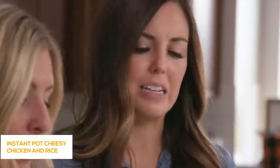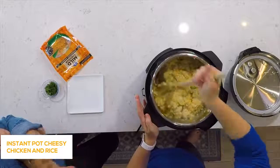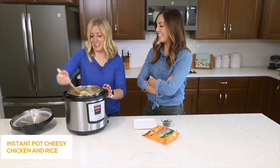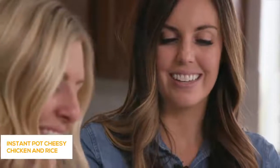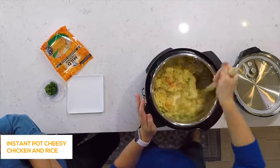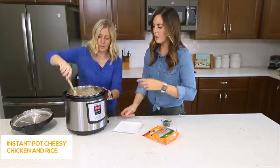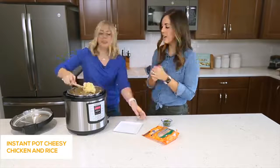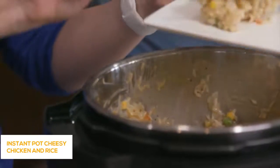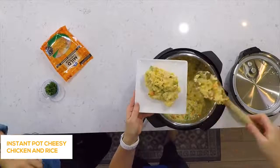This is super kid-friendly — my kids loved this, and it makes a ton. We ate it for lunches all week long; we're going on our third meal of this. It's one of our favorites now. At this point, you can feed it to your family. It's going to be super hot for a minute, but it's delicious, cheesy comfort food. I don't think you could ask for anything more.